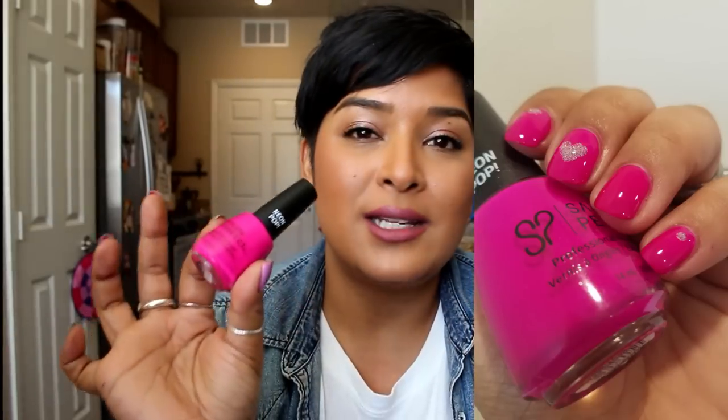Salon Perfect's Plum Sorbet from the Neon Pop collection is phenomenal — I love it. Opaque in two coats. I did a little accent heart on my middle finger for some nail art. Dotting is really easy and can amp up your manicure without going wrong. The Neon Pop collection from Salon Perfect is great if you want to go a little bit above the norm of traditional pink.